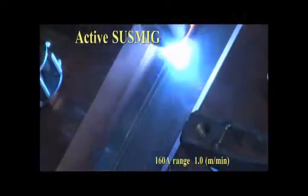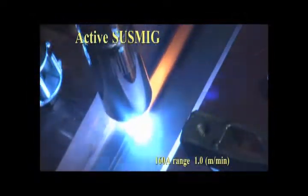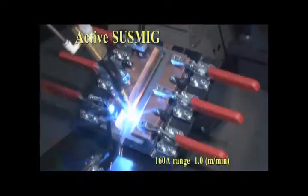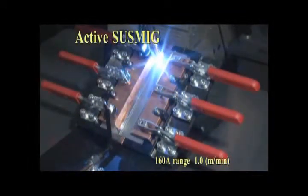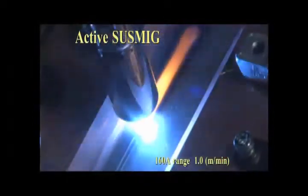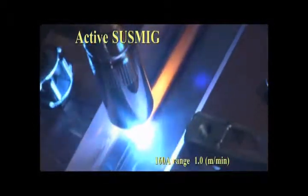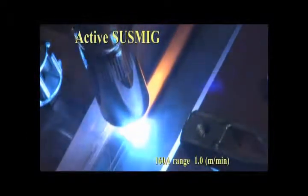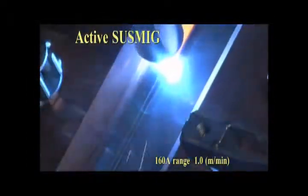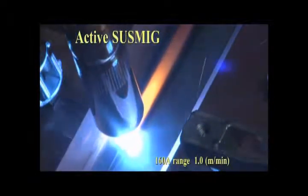The active wire feed process and its heat input control allow the user to customize the weld to obtain the necessary bead width and penetration on the top edge while bridging the gap and not burning through the lower plate. This process allows users to increase the range of applications they currently weld with robots.